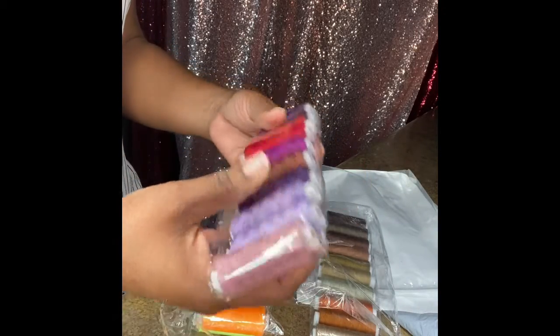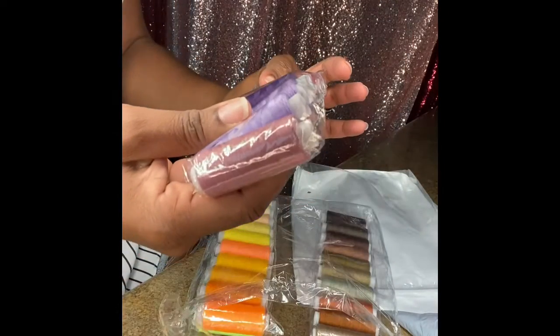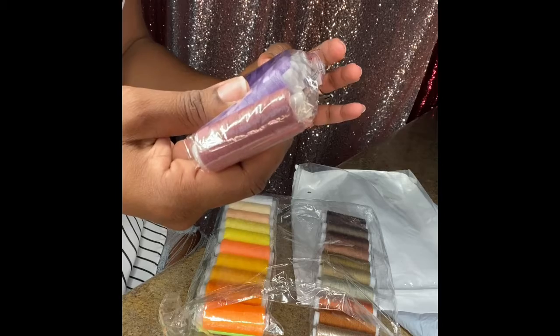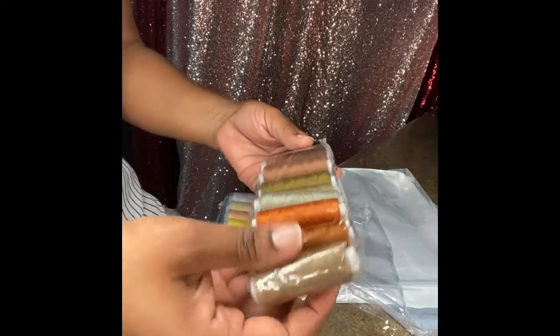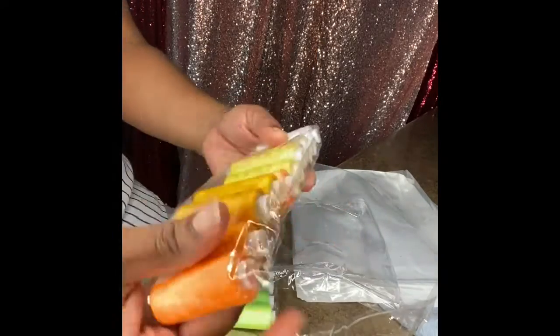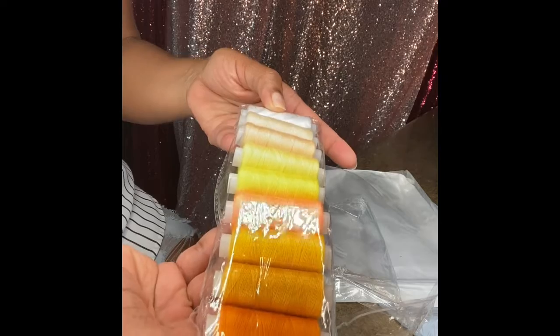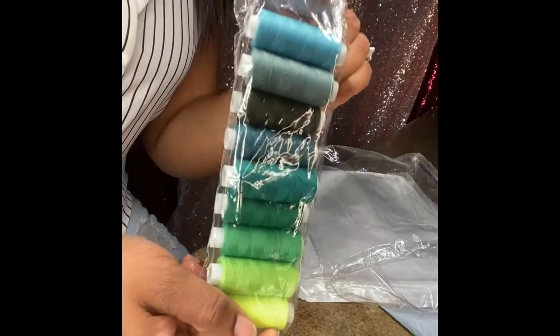This looks more like needlepoint thread — definitely not sewing thread, although I could probably do something with it. I'll see if my little cheap sewing machine will allow me to use it. And here are the yellows. Once again, they're all different colors, not all the same. I think you can see that really well.